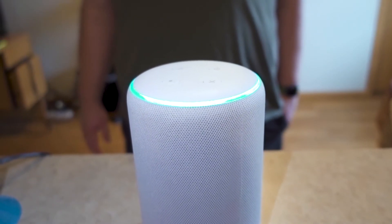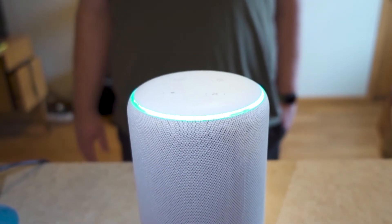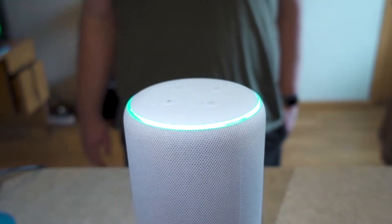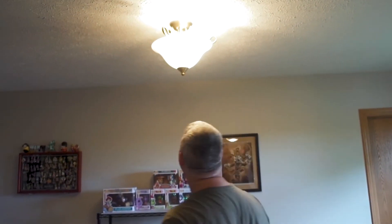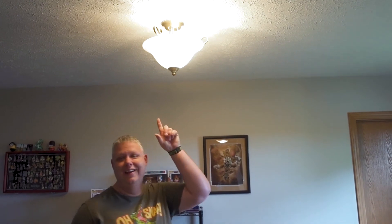Alexa, discover my devices. [Alexa]: Starting discovery. This will take 45 seconds. To connect your lights or plugs, just turn them on now. For sensors, power them on by removing the battery strip. [Demo] Alexa, turn off second light. [Alexa]: Okay. She turned off the light. Nice.